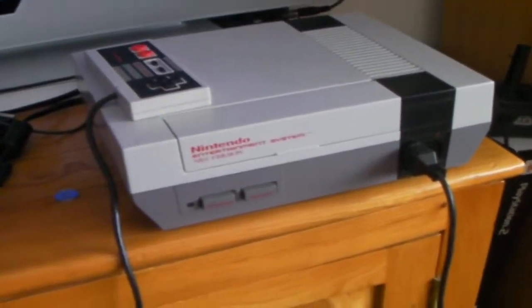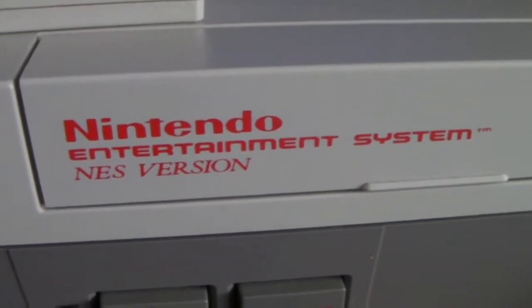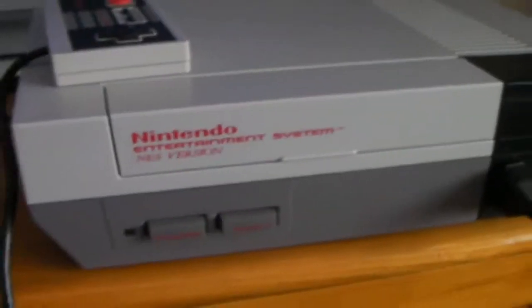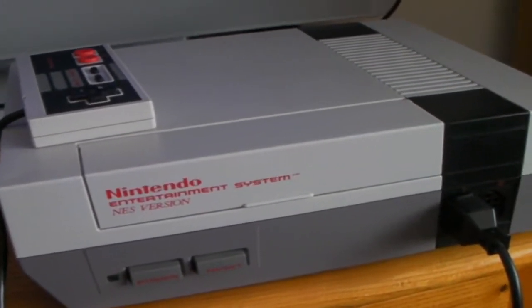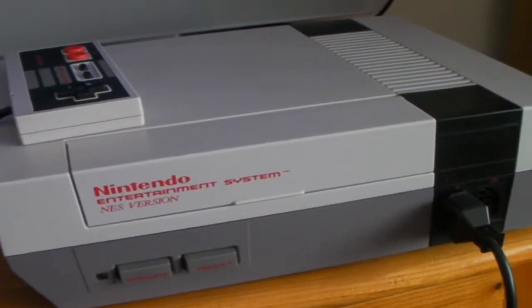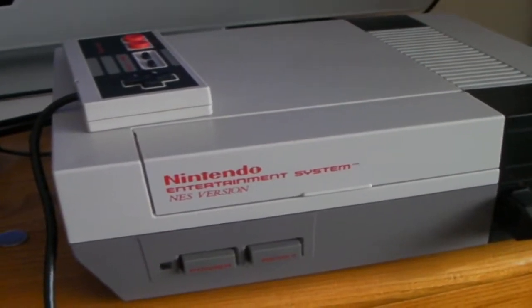Hello, this is Jacob L. Taylor and today I'm going to do a review of the Nintendo Entertainment System or NES. My version is the NES version which is just the PAL version. In my earlier video you may have seen that it was working flawlessly, but since then it's stopped working like they always do, and I've deactivated the NES lockout chip so it can play import games.